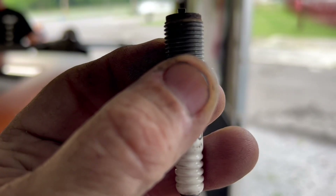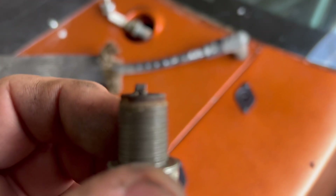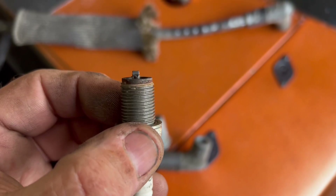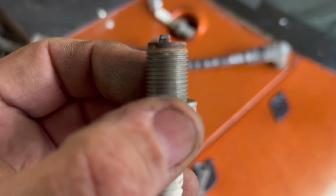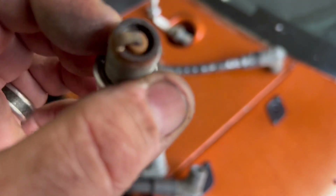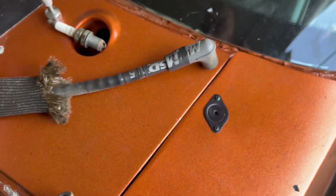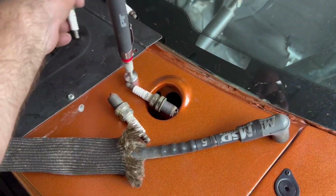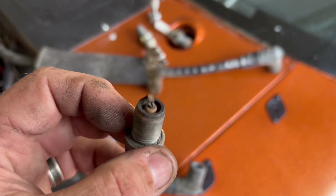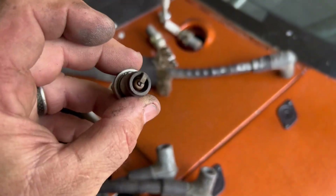You see how crooked that electrode is? Maybe it was crooked when we gapped it and I just didn't notice. It is freaking crooked. We gapped these things tight at like 15,000, so it could have been bent then. Yeah, they're all like that — so we're changing the plugs. We should have done this a long time ago.